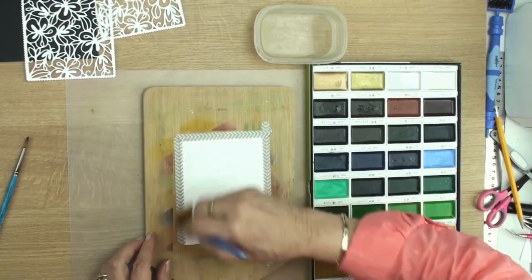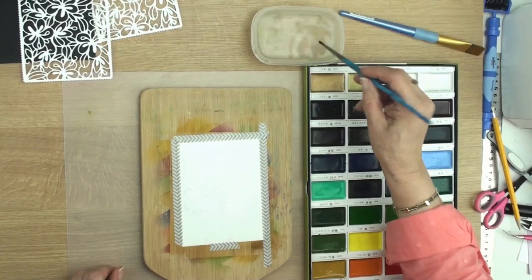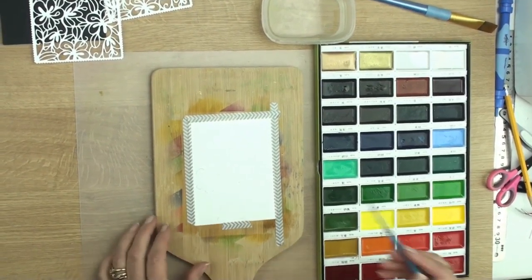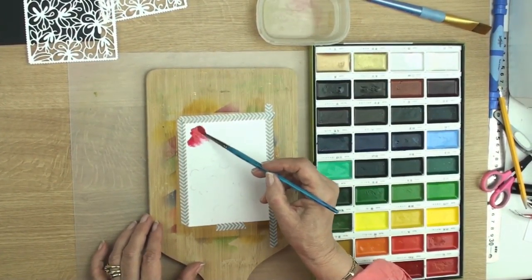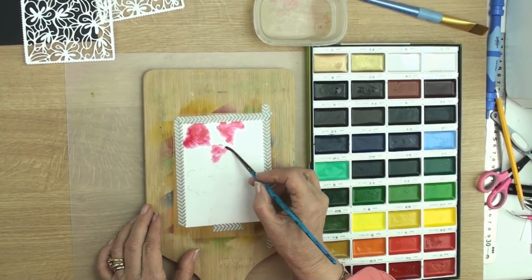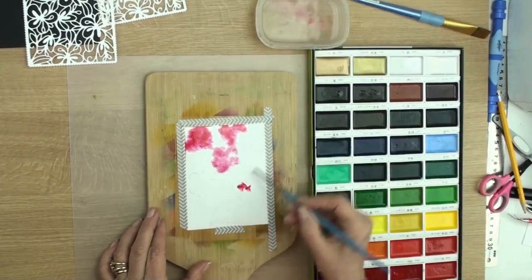I've got that nicely wet now and then with a smaller brush I'm just going to take some colour. I'm going to use my red and then with lots of water I'm just going to dot this onto the card where those flowers are.